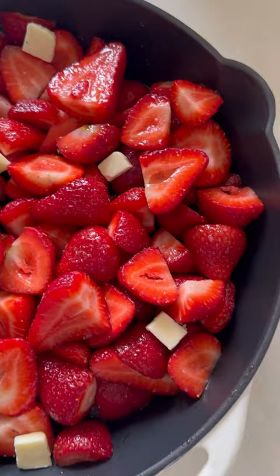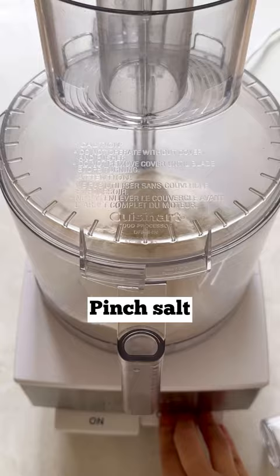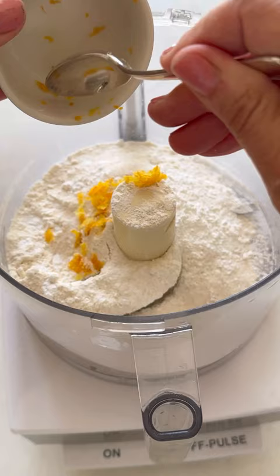Then for the biscuits, all you do is add some flour, some sugar, a little bit of salt, and give it a pulse. Then add a little bit of baking powder and some lemon zest, give that a pulse, then you'll add your butter.